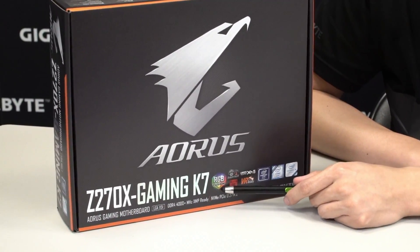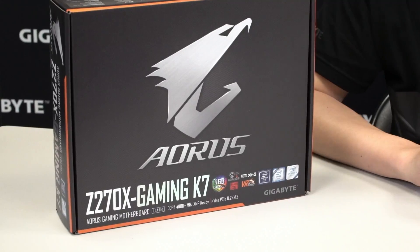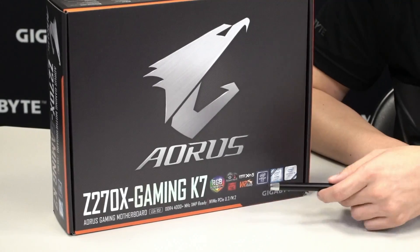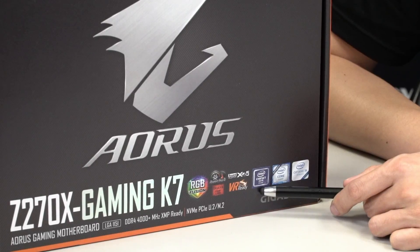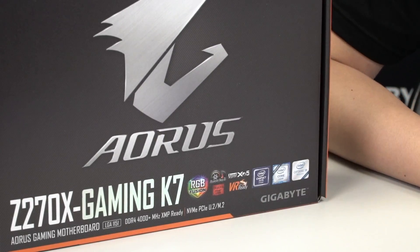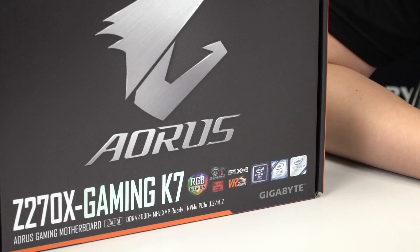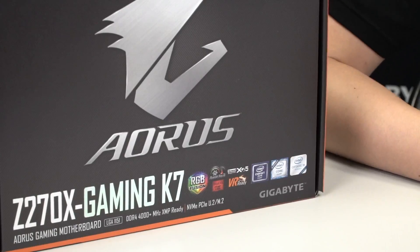Right here you can see this board supports RGB Fusion technology, it has Smart Fan 5, a Killer NIC, and of course it's VR ready. If any of you guys want to be VR pioneers, make sure you get an Aorus motherboard because it'll meet most of the requirements to satisfy those VR conditions. Moving to the left, you can see the Intel chipset logo showing it supports the Z270 chipset, which is backwards compatible with 7th and 6th generation Intel Core processors. It also has Intel Optane memory support — keep in mind for Optane you need a compatible 7th gen Core processor for it to work.